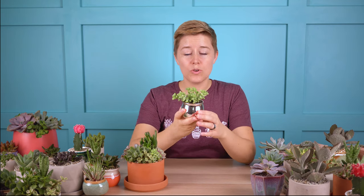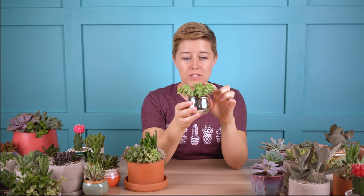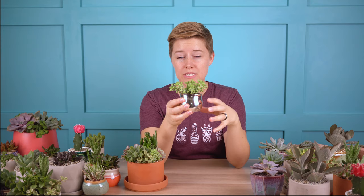This is a full sun loving succulent, so you'll want to put it in full sun for most of the day, maybe a little bit of shade in the afternoon when it gets hot. It's not one that I would necessarily suggest for growing indoors, but if you don't mind it looking a little bit stretched out — where the leaves are spaced out — it can be grown indoors with a grow light next to a really bright window.